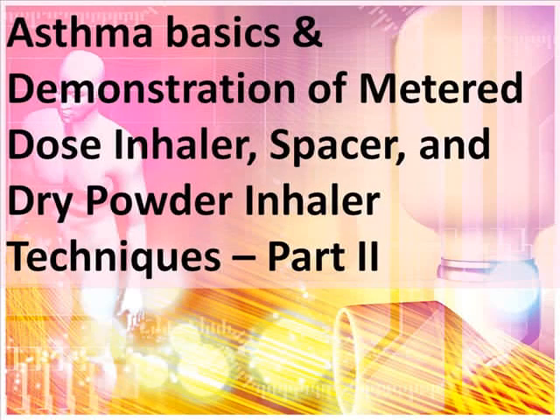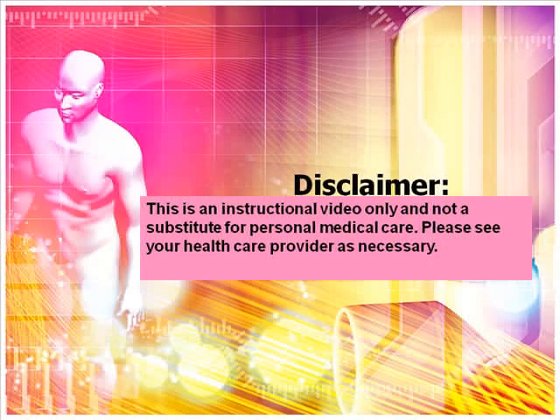The following is part two of the presentation on asthma basics and demonstration of metered dose inhaler, spacer, and dry powder inhaler techniques. This is an instructional video only and not a substitute for personal medical care. Please see your health care provider as necessary.